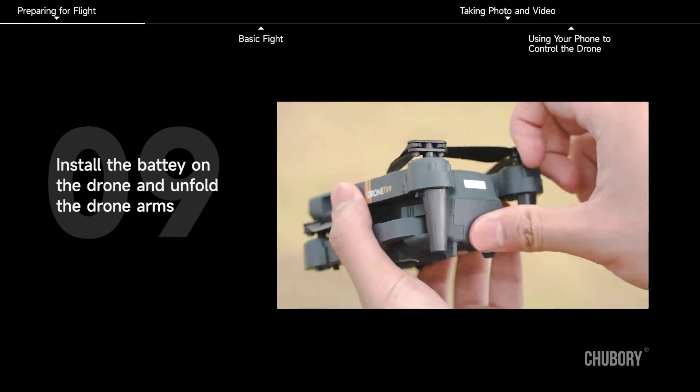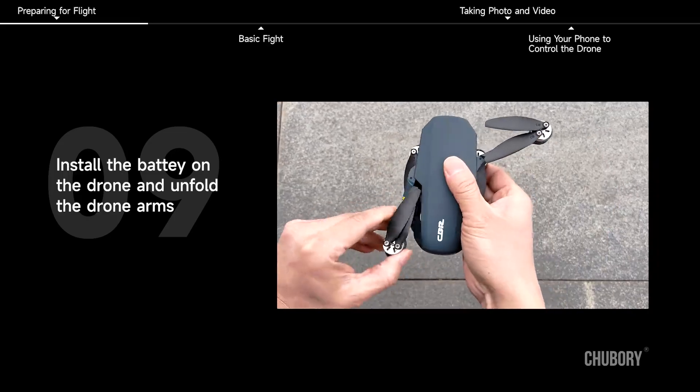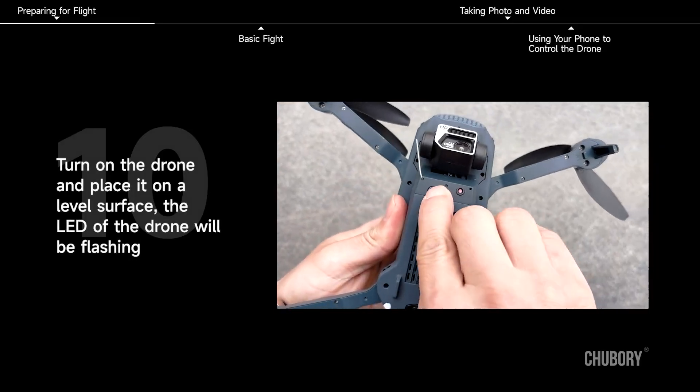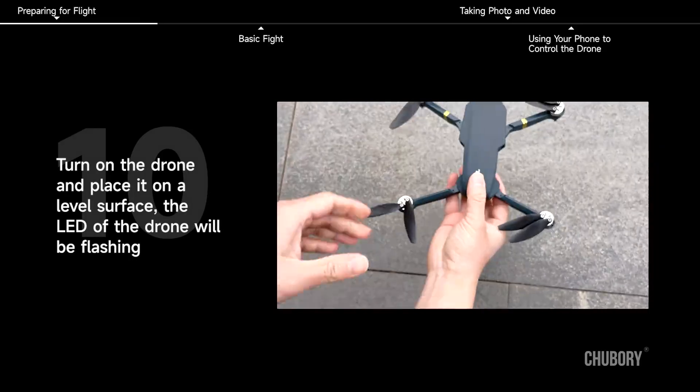Install the battery on the drone and unfold the drone arms. Turn on the drone and place it on a level surface. The LED of the drone will be flashing.